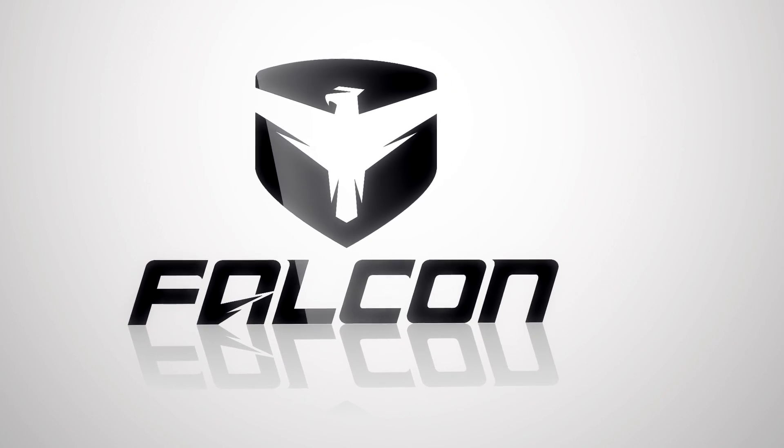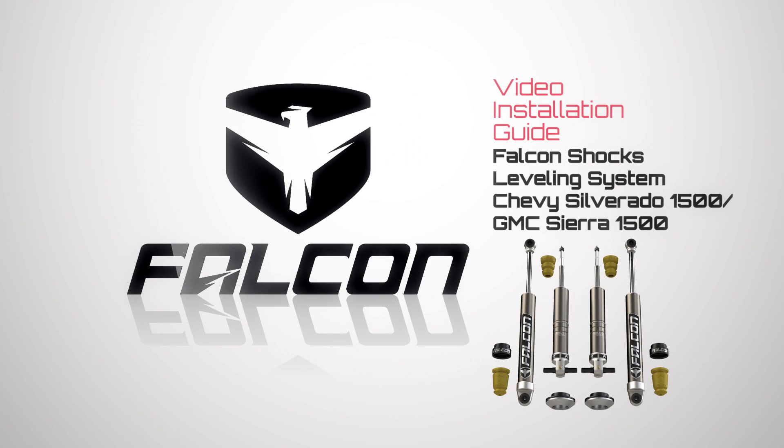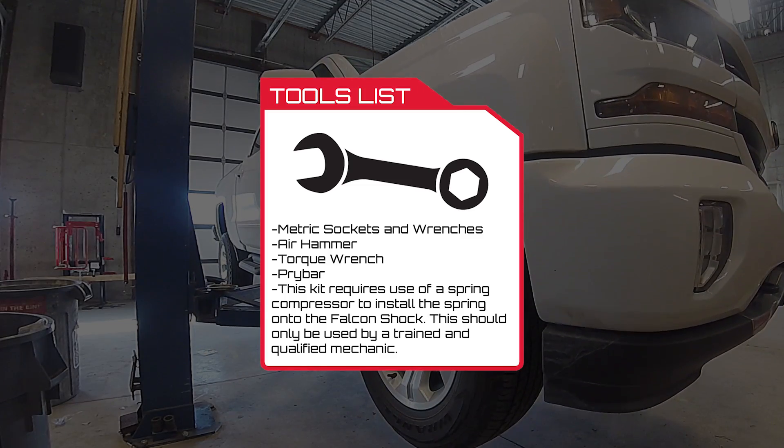This video shows the installation of the Falcon Shocks leveling system on Chevy Silverado 1500 and GMC Sierra 1500 trucks. It fits on all models from 2014 through 2018.